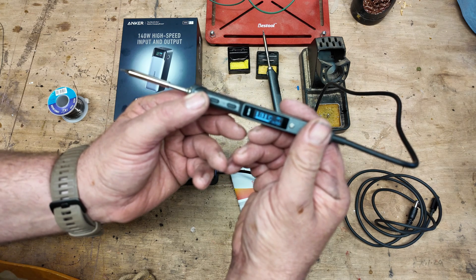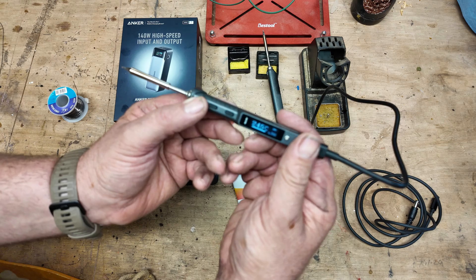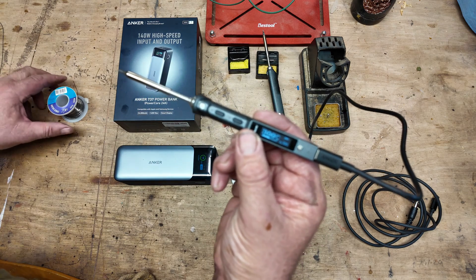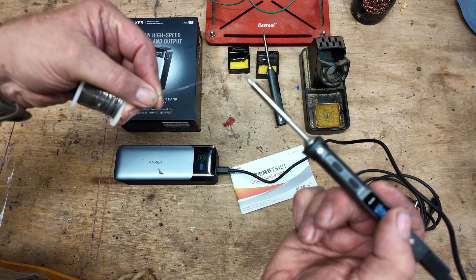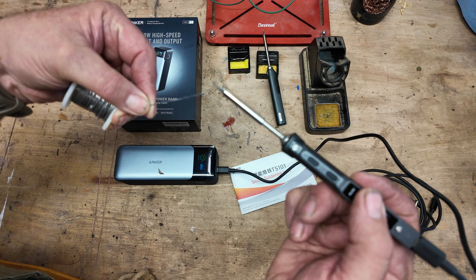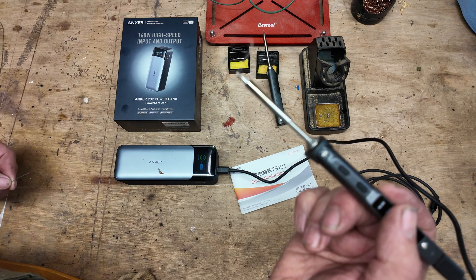This heats it up extremely quickly. It's now heated up to 300 degrees Celsius, and at this temperature we can basically use it as a mobile soldering gun quite happily.